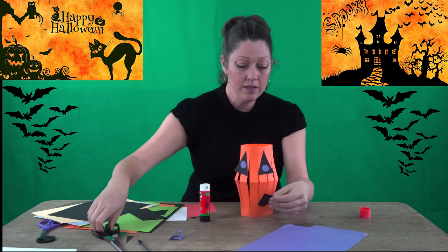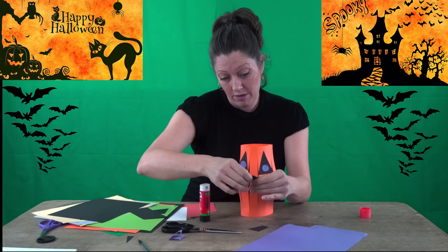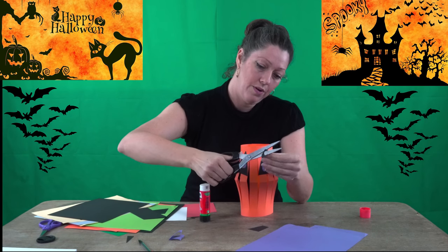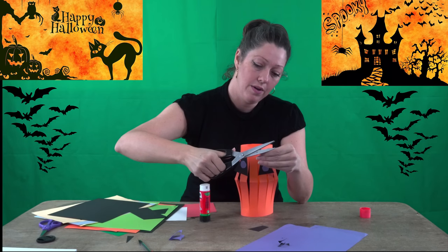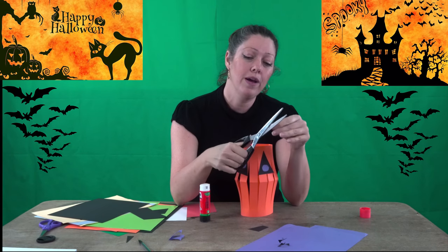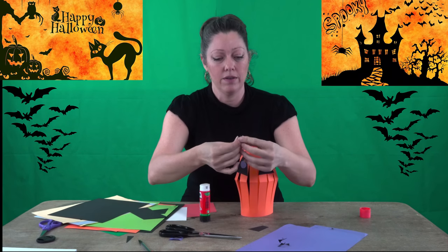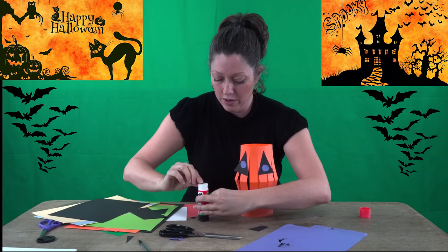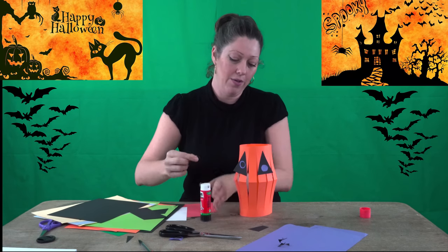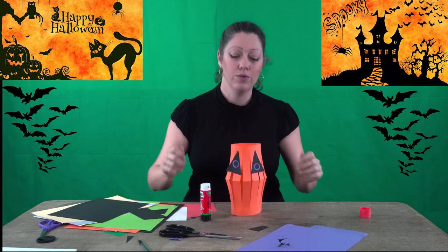Now I take another tiny piece of paper and make even smaller circles to go in the middle of the eyes — like the pupil. When I cut circles I keep my scissors up and move the paper around, opening and closing the scissors. There we go — now the jack-o-lantern is really looking at you!